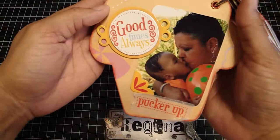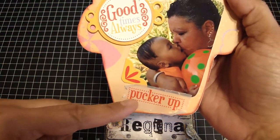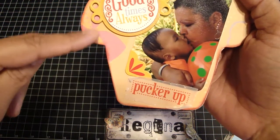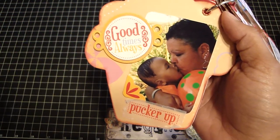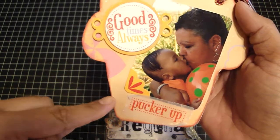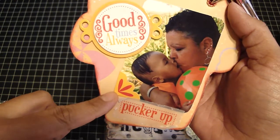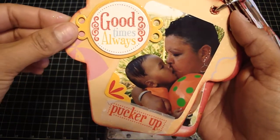The next page is my mom and my son, baby Gil. I put this vellum piece here that said 'pucker up.' I used the corner chomper to round the corners on each of the photos, and did the same with the photo corner. Then I added a chip piece that says 'good times always.'